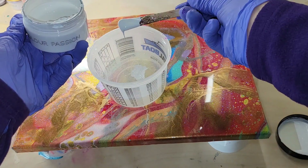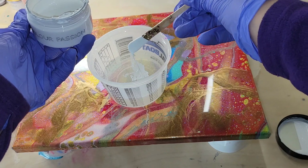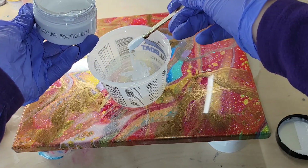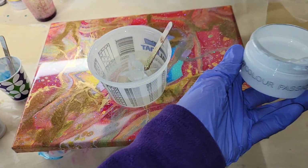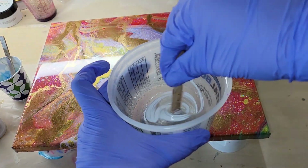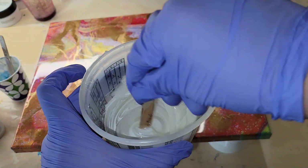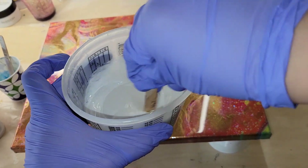I'm going in and giving that cell base white a good stir. I wanted to show you how much I'm adding to six ounces of clear resin — I went in and added about four little scoops on the end of my craft stick. This stuff is very liquidy, so I found that this is a good amount and you'll get a nice opaque white. Make sure you mix it in thoroughly, 100% mixed up.